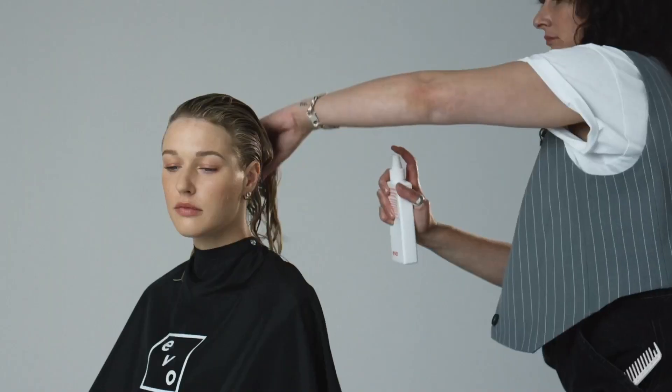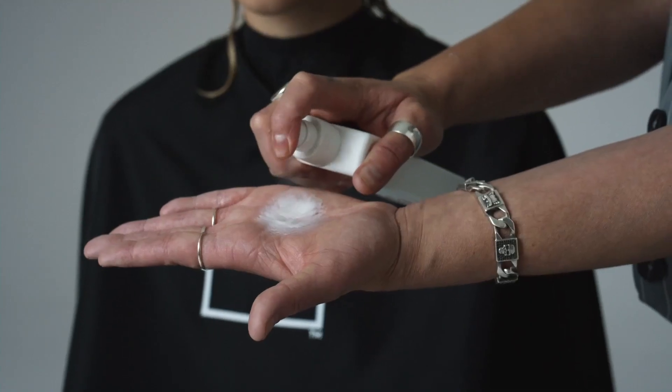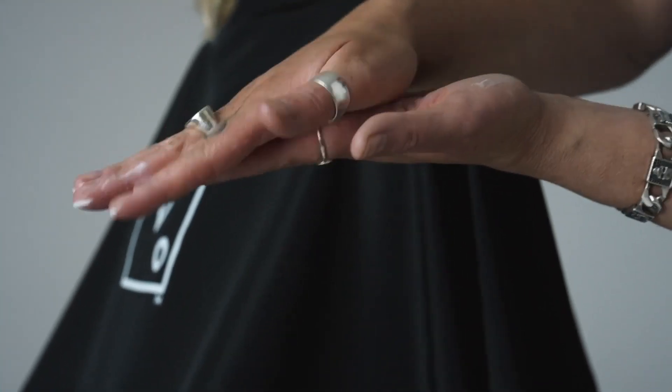Happy Campers offers dual delivery. This means it can be sprayed directly into the hair or applied as a cream by spraying it into your hands first for a more concentrated effect. Apply to damp, towel-dried hair and leave to air-dry or blow-dry in for added style support. Happy Campers is also epic as a next day refresher on wavy, curly and coily hair. You can press it straight into the dehydrated areas when you apply it as a cream. What a vibe!